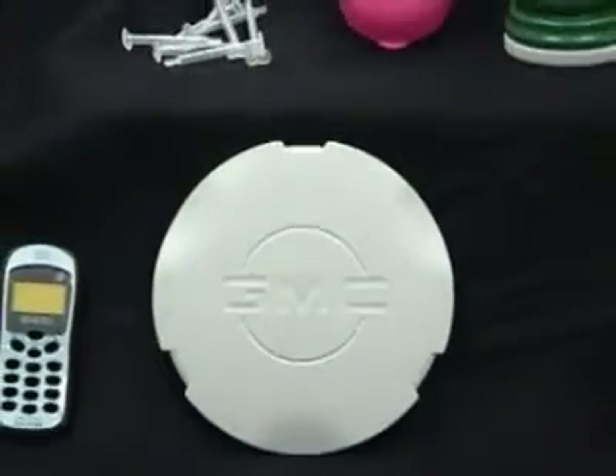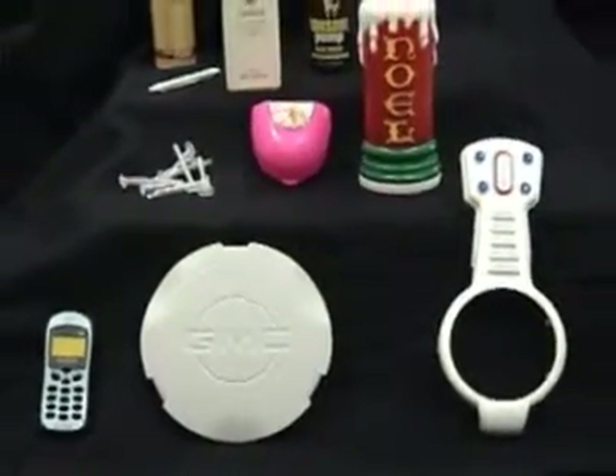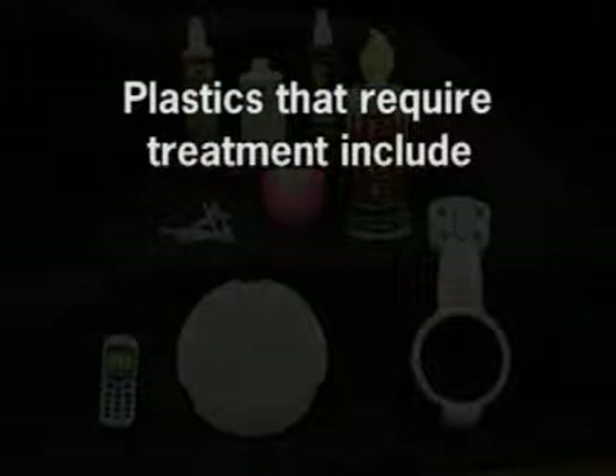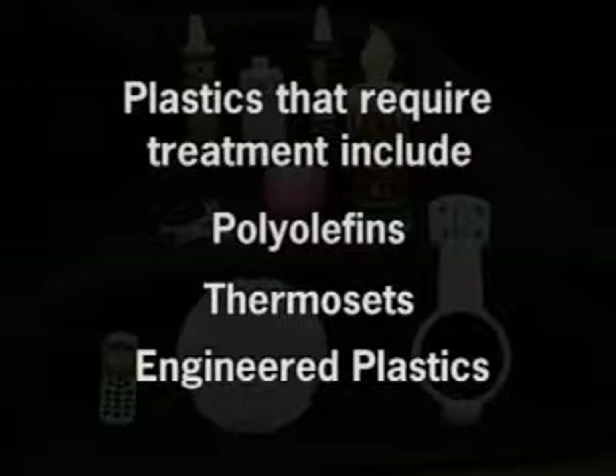Treating plastic surfaces is necessary for proper adhesion of glues, inks, paints, foams, and other materials. Plastics that typically require treatment include polyolefins, thermosets, and a number of engineered plastics.